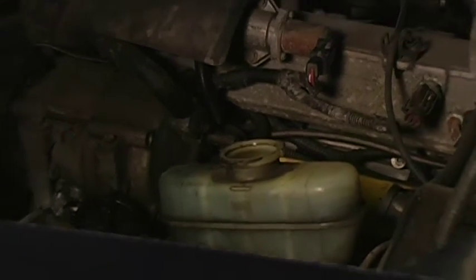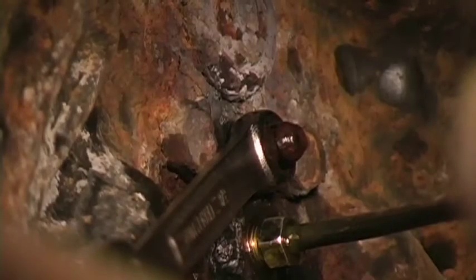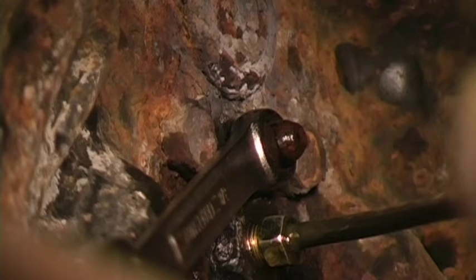I'm going to have my assistant hop in the vehicle — he's the one that's going to be actuating the brake pedal while we bleed the brakes. I have my assistant in the vehicle and my master cylinder full.